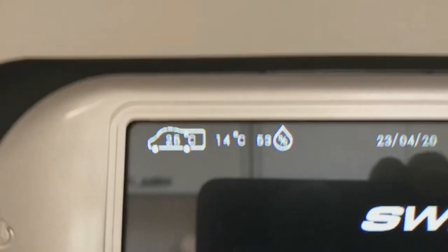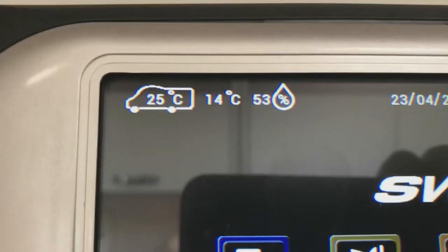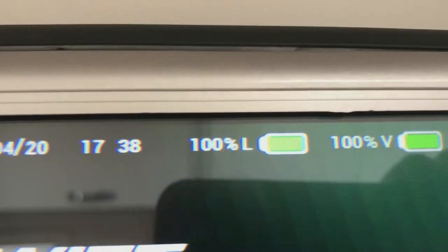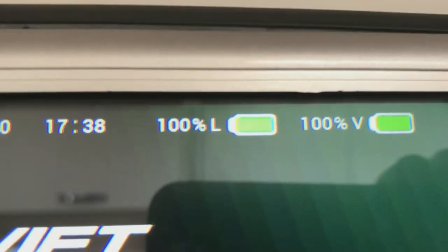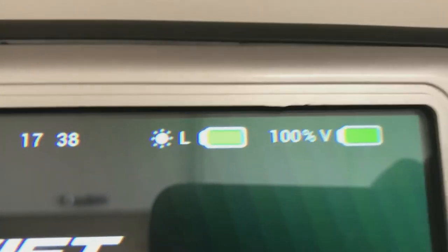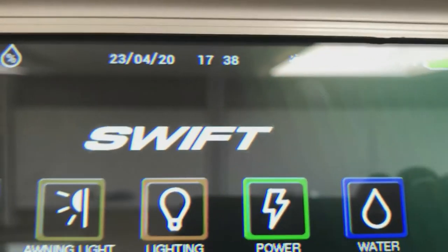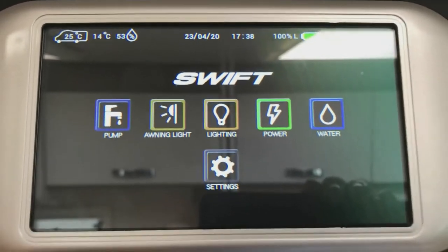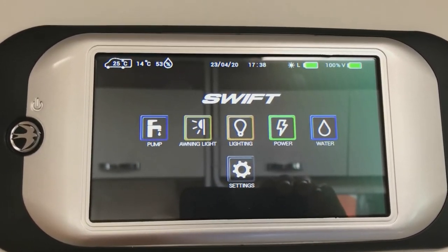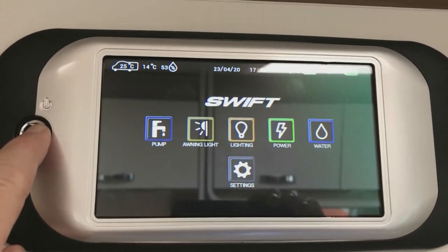Up on the left this shows you 25 degrees inside the room at the minute and 14 degrees outside. This gives you the date and the time. The L means leisure battery and it shows the battery is full, currently being charged by the solar panel. The V on the right is for vehicle battery, which shows it's also 100 percent full. This system automatically switches off when you start the engine, so every time you start the engine you will need to restart the system. To switch it off, hold this button for three seconds and the system will shut down.